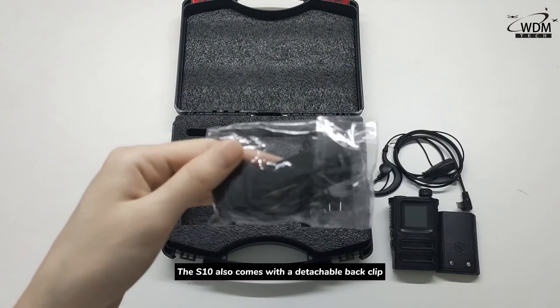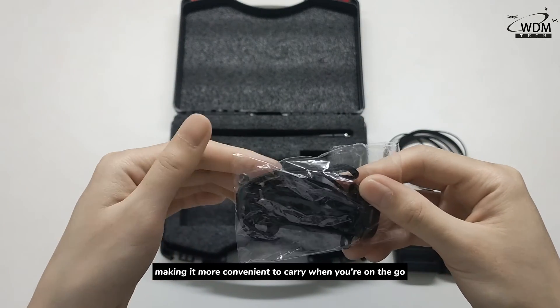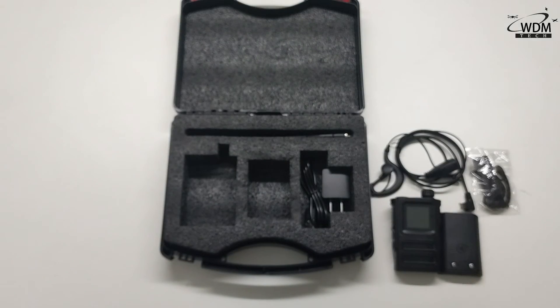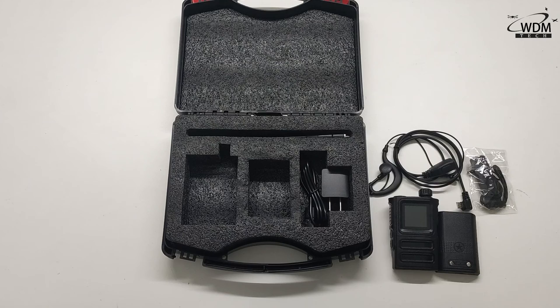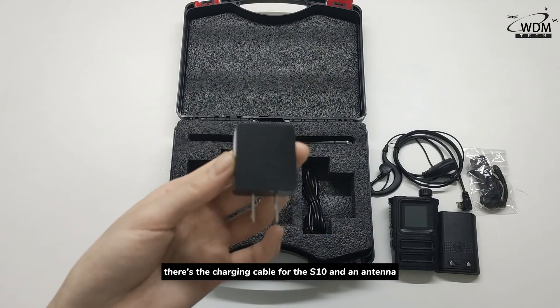The S10 also comes with a detachable back clip, making it more convenient to carry when you are on the go. Lastly, there is the charging cable for the S10 and an antenna.